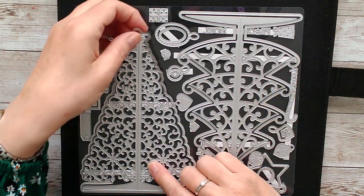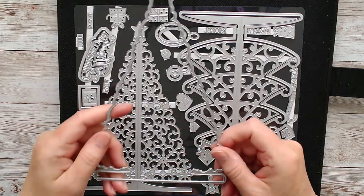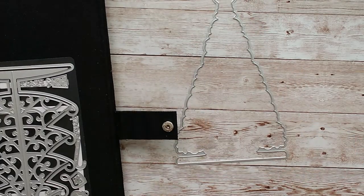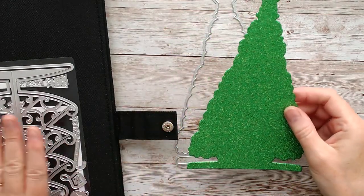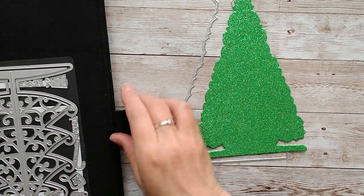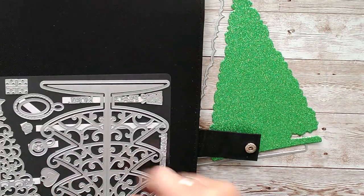First of all, we have this large outline die shape here and that cuts a standalone tree shape. I can show you one I've already cut out, because these two die sets are quite different. This one will cut out this shape, and then the one which is inside it on the die set...